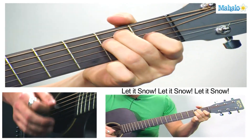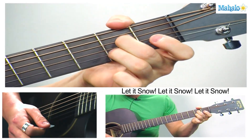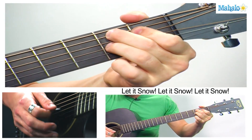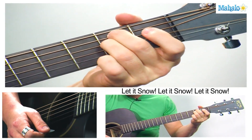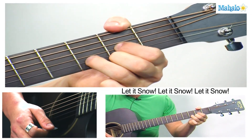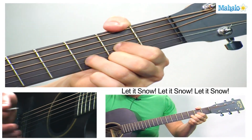But the fire — E7 to A7. And E minor, B7 to E minor, let it snow, A7, A7, D. So then you repeat that for the second verse.